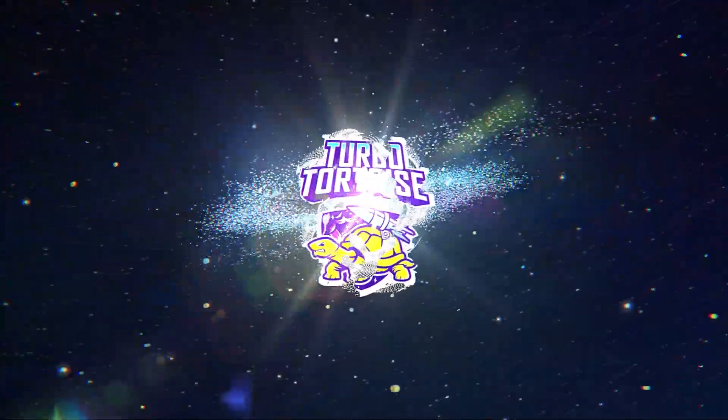Kingston is back with a brand new line of SSDs that propose some insanely good value. Welcome to TurboTortoise. I'm your host and I've got the new line of Kingston Fury Renegade SSDs.